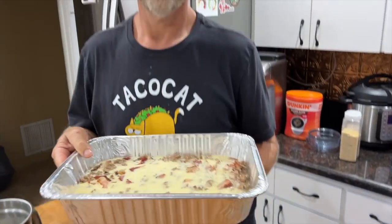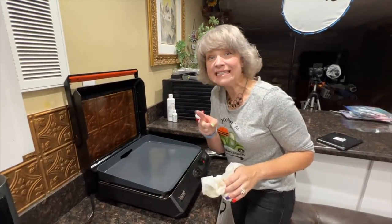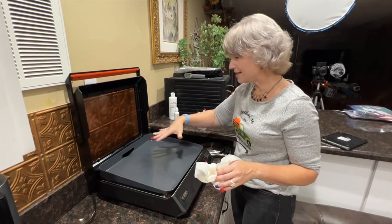Into the oven at 350 degrees till it's done, about 25 to 30 minutes. Rachel's on cleanup duty — because it is the easiest duty. Usually it is the worst duty but this thing is super easy to clean.